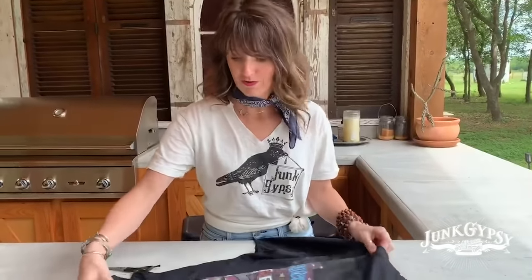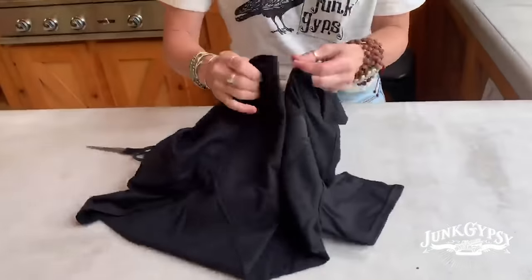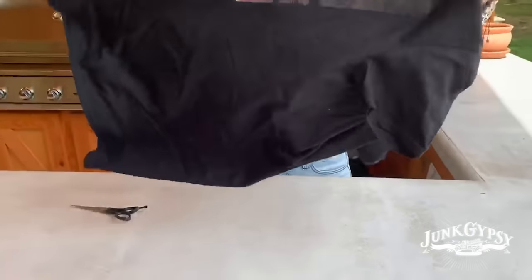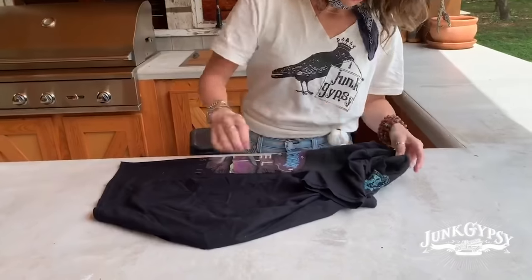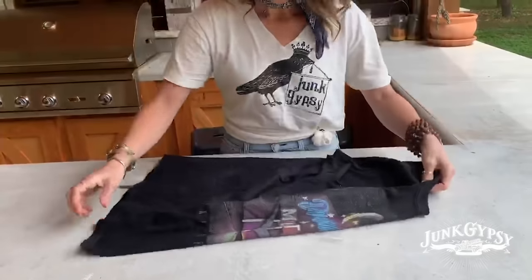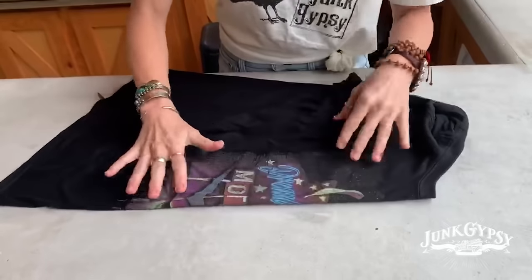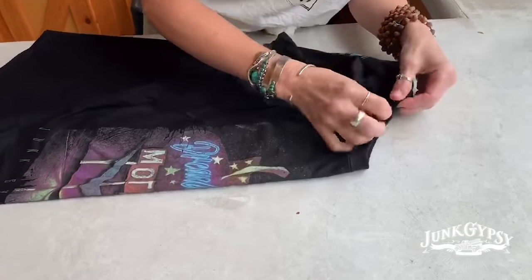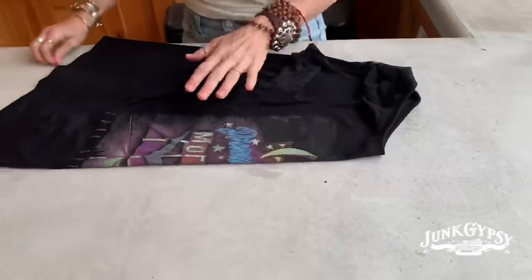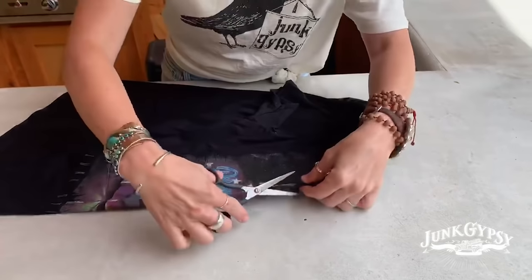I have learned through trial and error — you kinda go back to kindergarten skills here. Take your shirt and fold it exactly in half, making sure these seams are lined up on the sides so it's perfectly in half. Then, lined up here, pinch them together and hold all that real tight. Wherever you want your V, however deep you want your V, is where you're gonna start your cut.